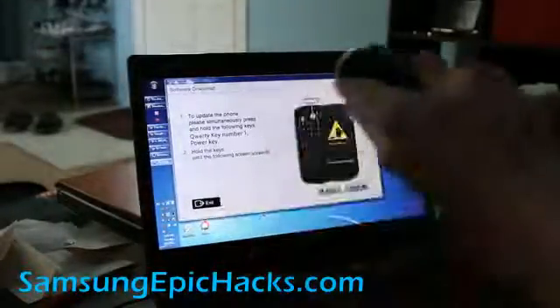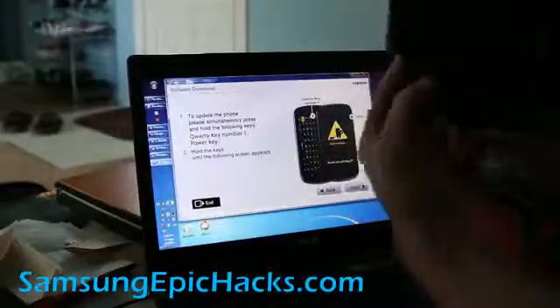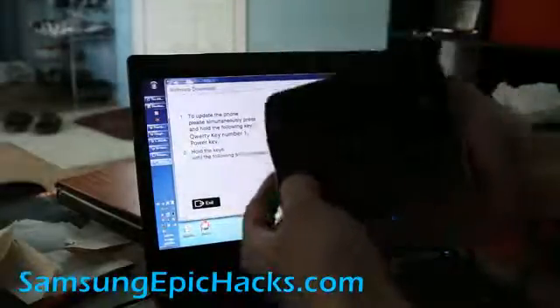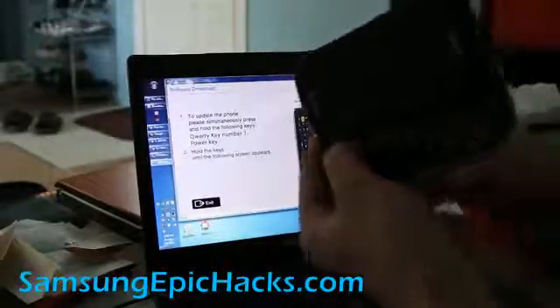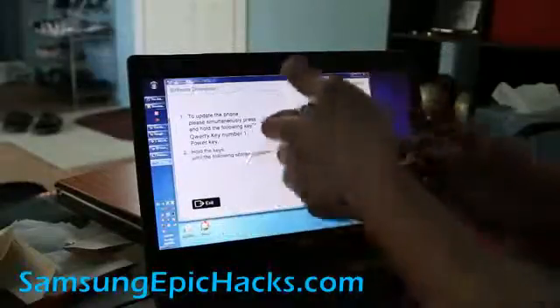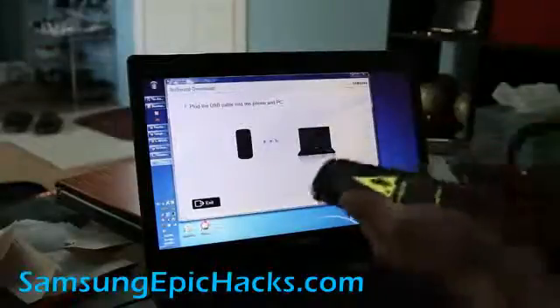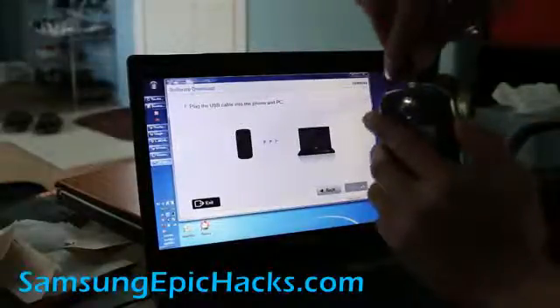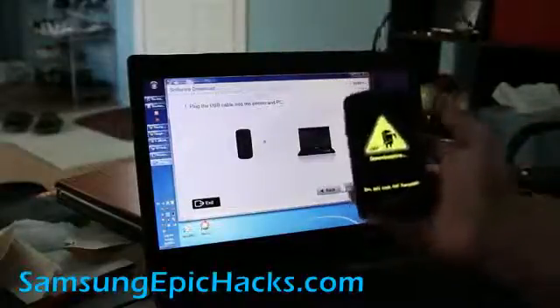Now we're going to hold down the number one button and then hit the power button while holding that down. That will get us to downloading mode. Then click next and it will probably ask you to plug the USB cable back onto your Epic 4G.